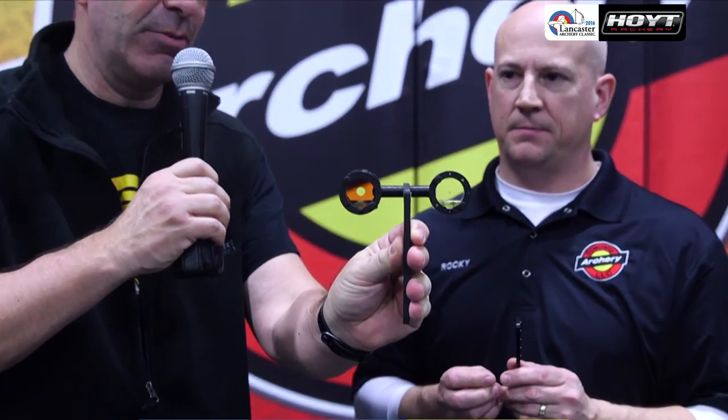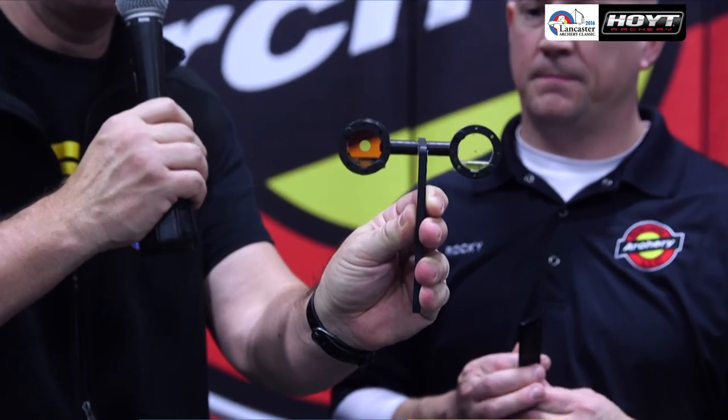As you were saying, the peep sight — there are scopes of different sizes, and so we want a peep sight that's going to perfectly frame the outside. Let me turn it around the way the archer would look at it, so it would perfectly frame the outside of this scope.